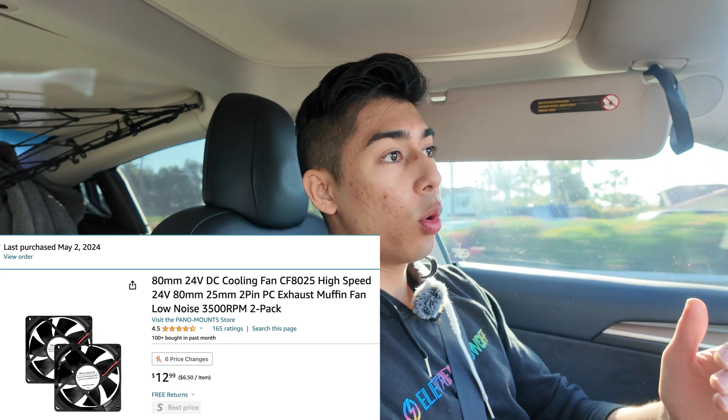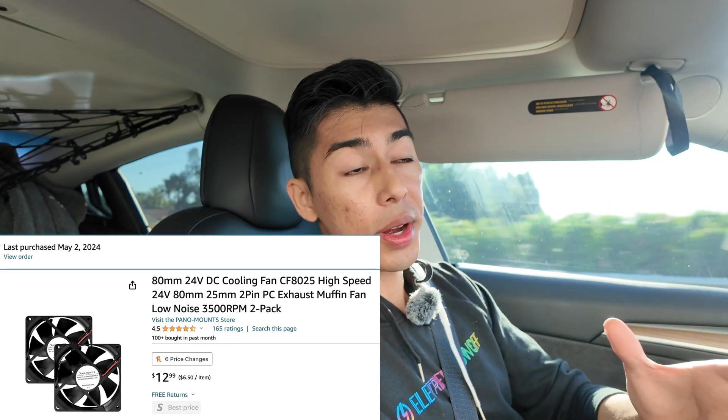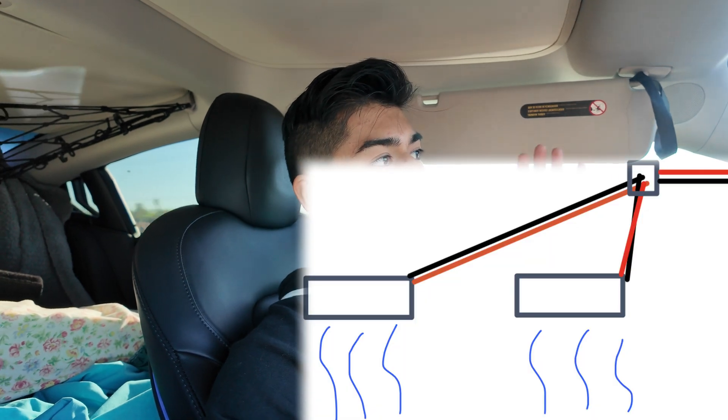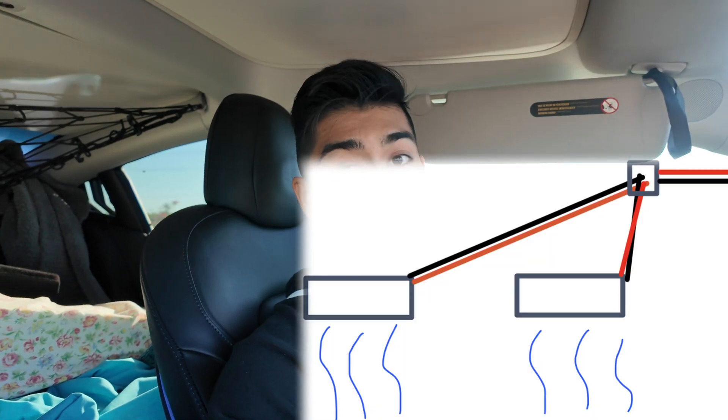For active cooling I got these fans — super cheap, high voltage, low current, which means they don't generate much heat themselves. You can buy them on Amazon — I'll link them in the description. Wire them up in parallel and connect them to the battery. I have a simple wiring diagram you can follow, and if you have questions just leave a comment.